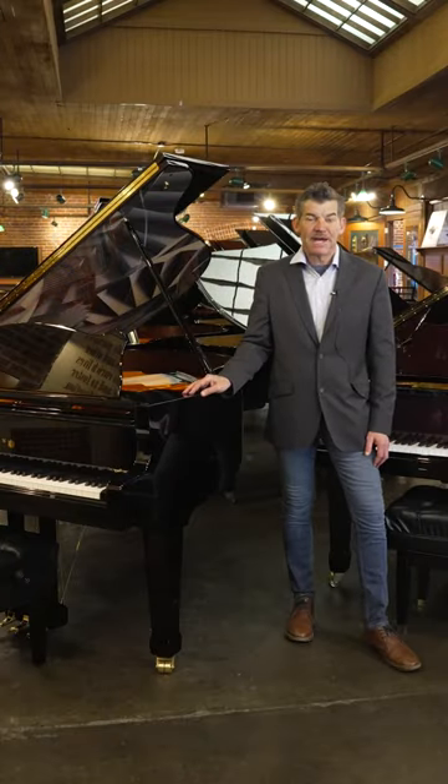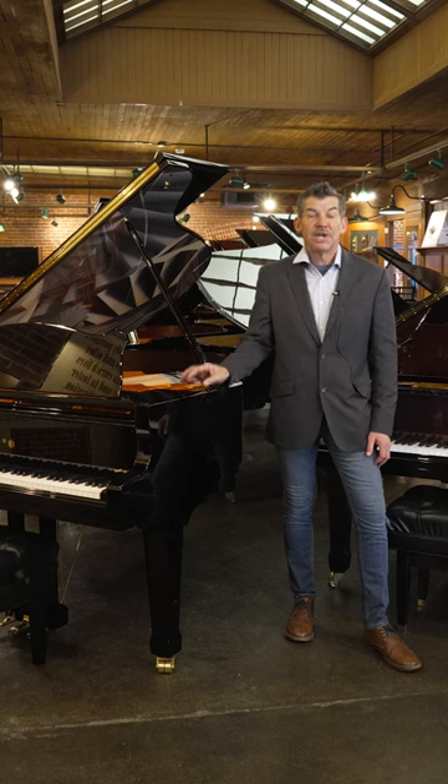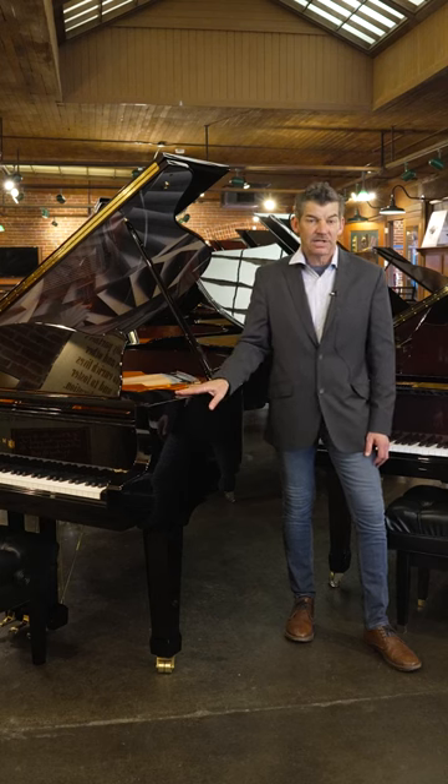Hello and welcome to the Classic Pianos Portland YouTube channel. My name is Fred Riley and I'm with Classic Pianos. Today we are in the handcrafted European gallery in the Schimmel custom section.